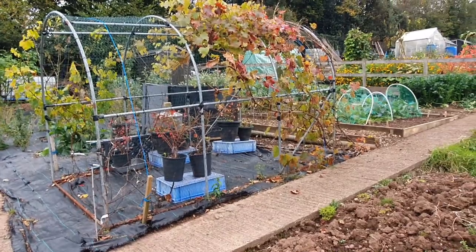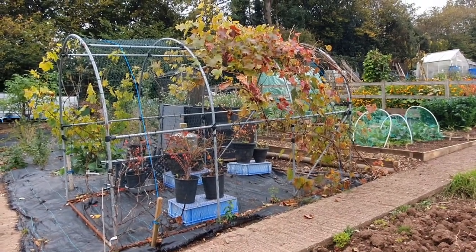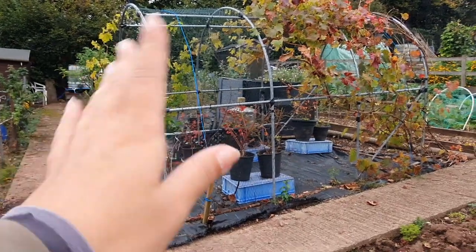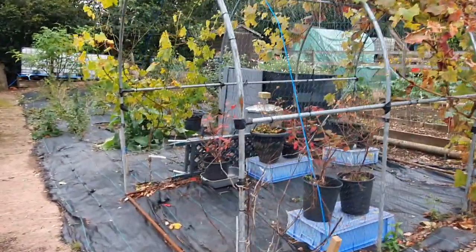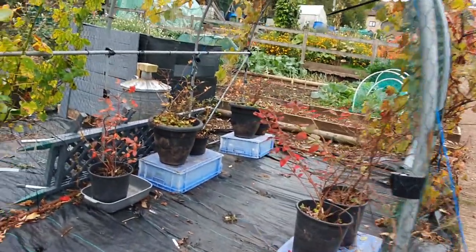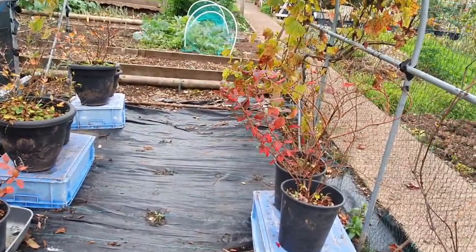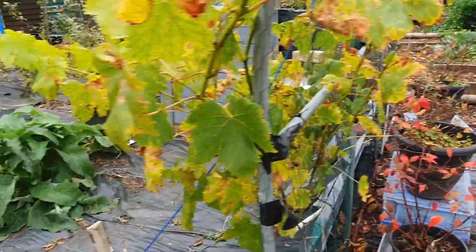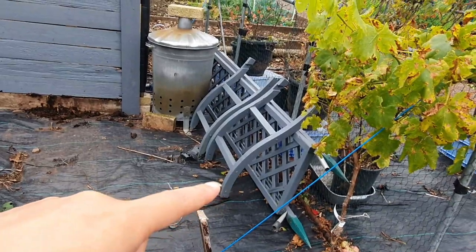This is plot two. If you remember, this is the grapevine arch - still going. I hacked the grapevine back a lot because it was literally wild. That grapevine there was doing really well and then it just seemed to die way before the others - I don't know whether it's actually dead or just had a bit of a shock and will come back. We shall see in the spring. The blueberries are doing all right but they seemed to disappear before we could eat them this year, so we'll have to cover them next year - I assume it's birds.